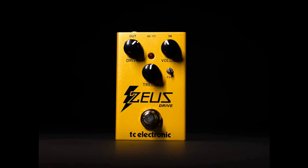TC Electronic releases a compact, affordable take on the Klon with the Zeus Drive. Welcome to Music Gears, where we bring you the latest info on new music instruments, software, and other gear from around the world.